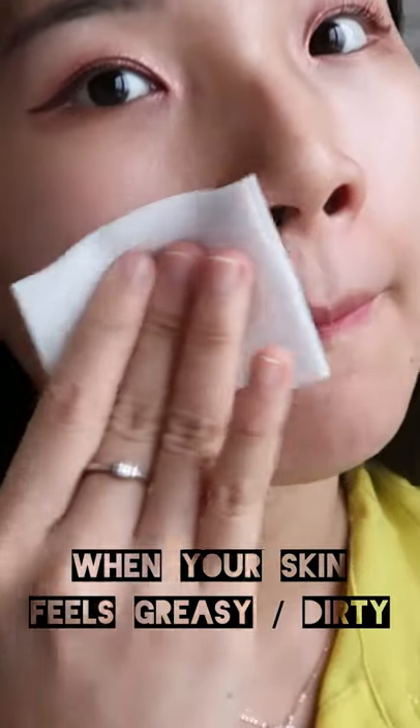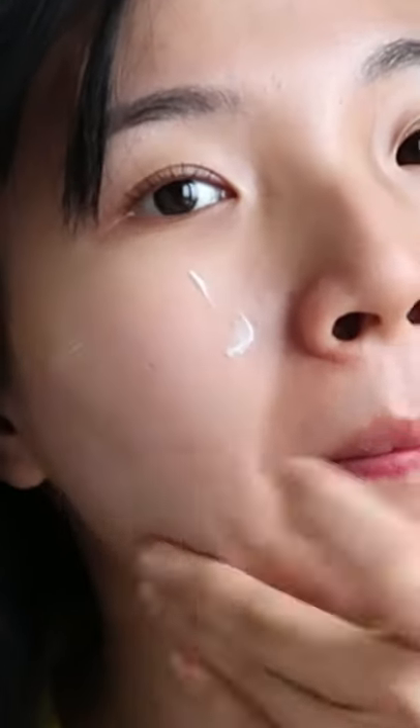The first and most convenient way is to layer your sunscreen on top of your skin — this is great when you don't wear makeup on a daily basis. Second way, if you feel like your skin is too greasy by the middle of the day, you can always wipe your face with cleansing water and then layer another sunscreen on top.